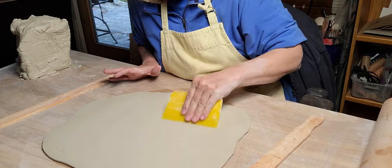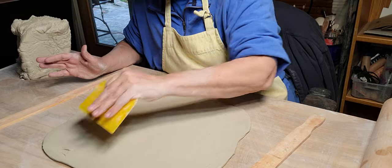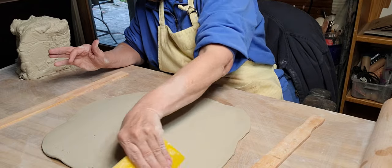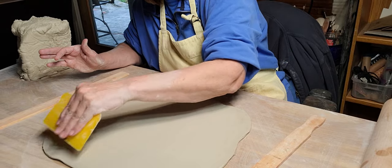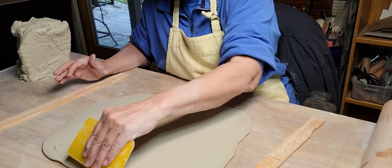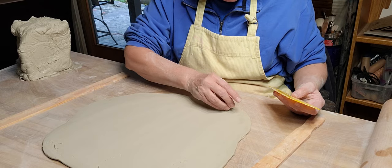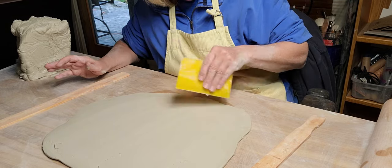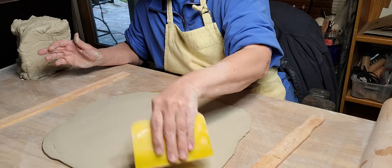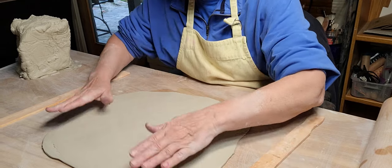I always try to compress my clay. I know some people don't believe in it, but when I'm compressing I can see little air bubbles coming out, so I think it's important. The birch wood - you can get that from Home Depot, it's already pre-cut and not very expensive. I rubbed a little linseed oil on it just to protect it, and it works great. Unless your clay is really sticky, it doesn't stick to it.